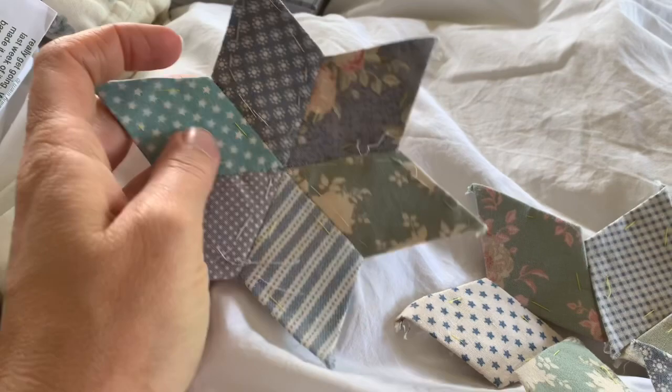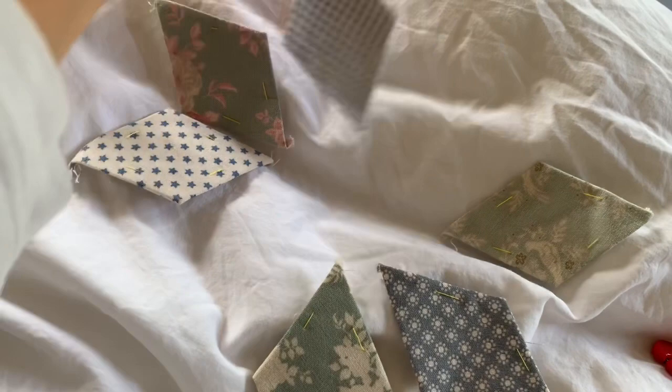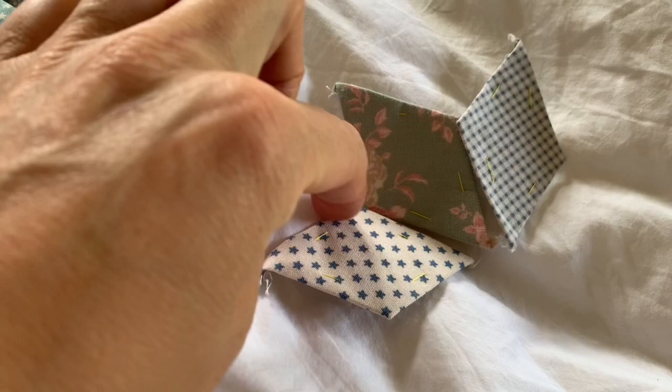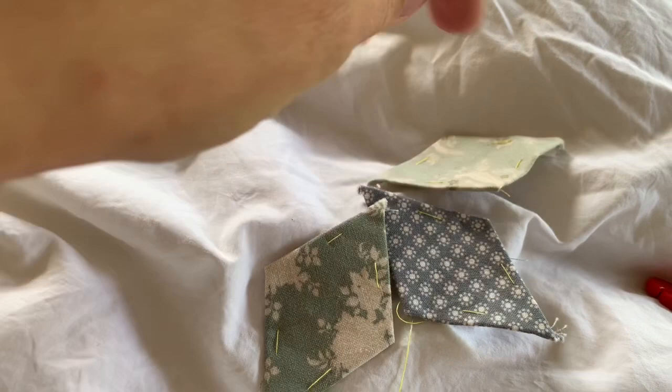I'm stitching these little stars. The way I do it — because I don't enjoy having to break off thread all the time — I've got a little system. I select my diamonds and do them in threes. I'll connect my thread and whip stitch them together, get to this end, and then whip stitch all the way up. I do the same on this side, so I'm not breaking the thread. I've got one thread that goes all the way from there down and back up.